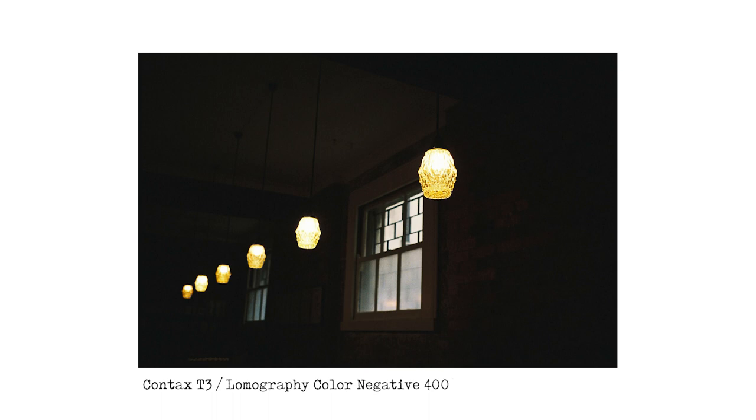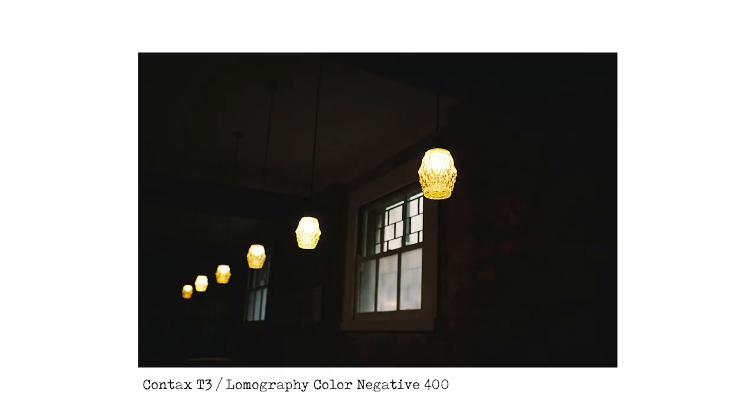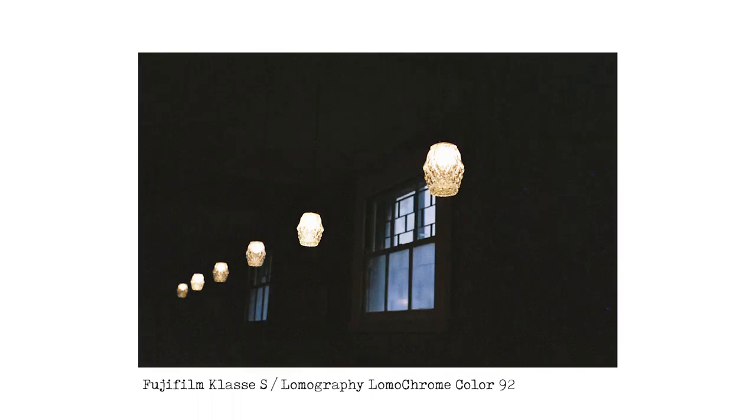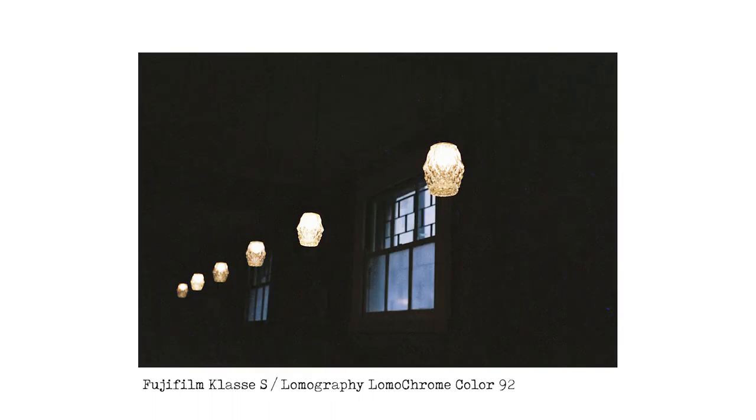We're in a cafe — John Mills Himself, a really good cafe in Brisbane. It's actually quite nice and bright in there, but I metered for those globes and the window so everything looks kind of dark. The Contax T3 has done a great job and it looks really good. The next one from the Class S and Color 92 looks really good as well, but you can just notice the difference in the light coming from the windows — the Contax T3 one with Color Negative 400 is kind of a yellow light, and the Color 92 one with the Class S is just more of a blue light.